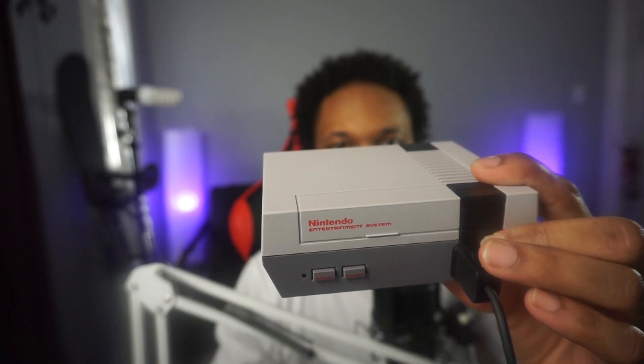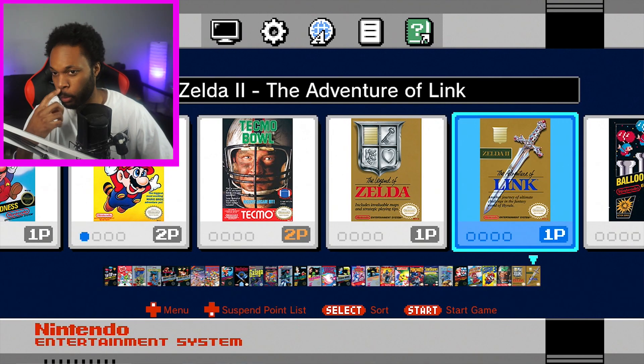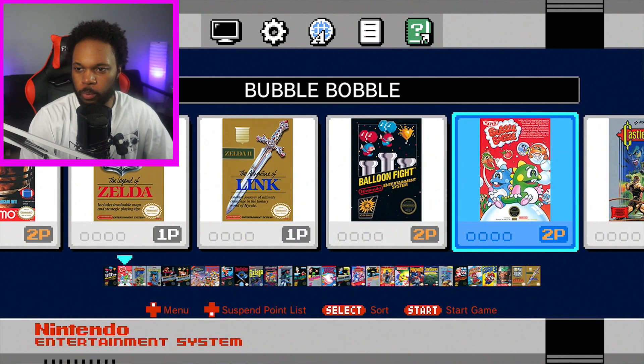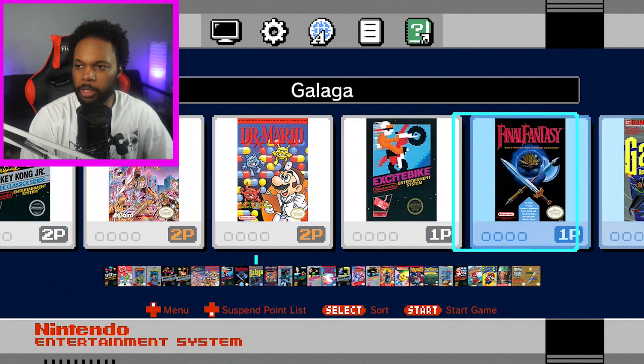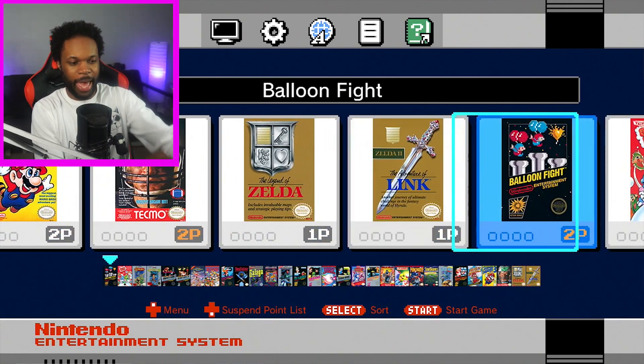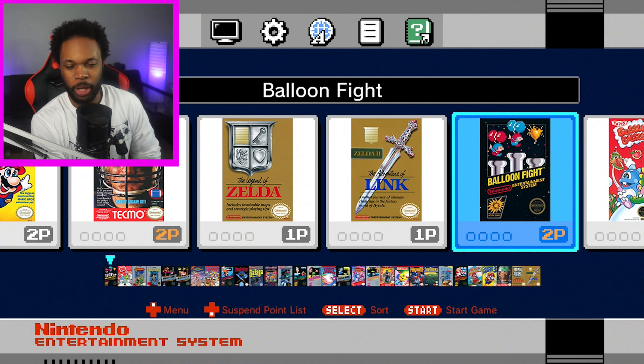Welcome back to the Astro. You know what I'm gonna do today? Today, I'm gonna be hacking my NES Classic. So this is exactly what it looks like right now. There's only 30 games. As you can clearly see, there's only 30 games here. So I'm gonna try and add a hundred more games.